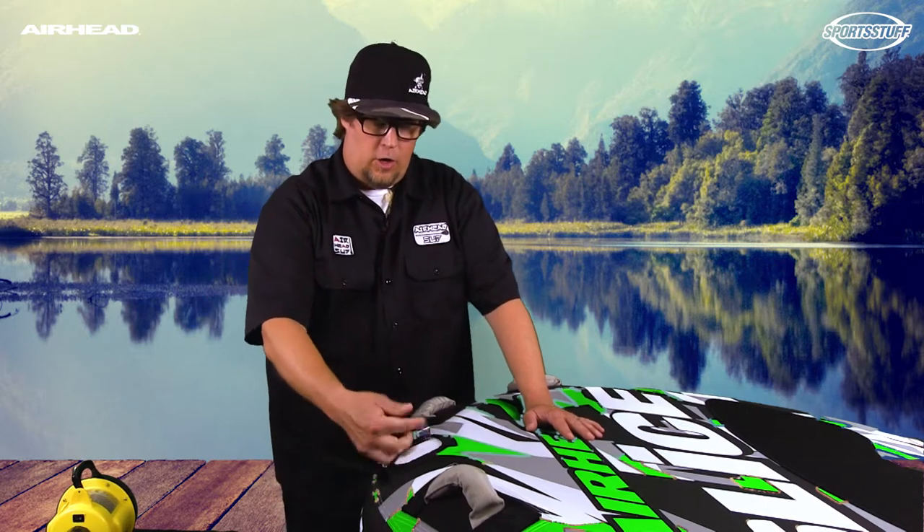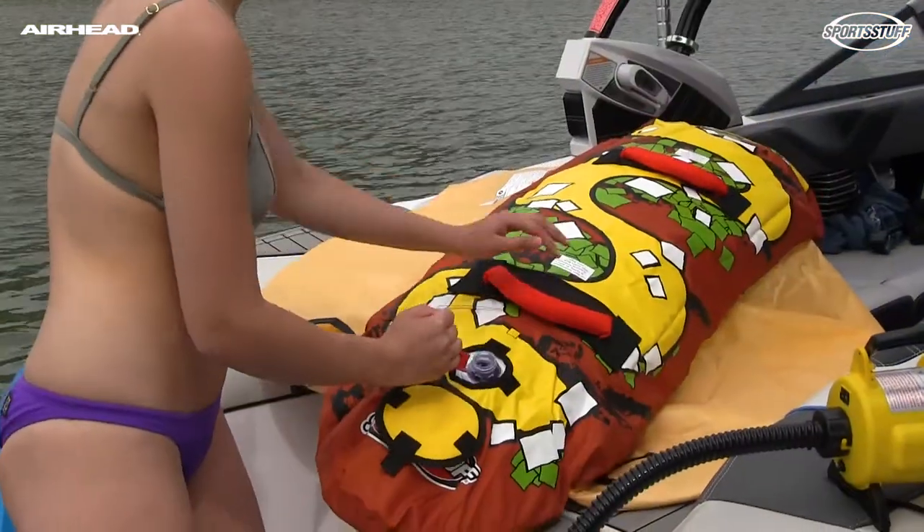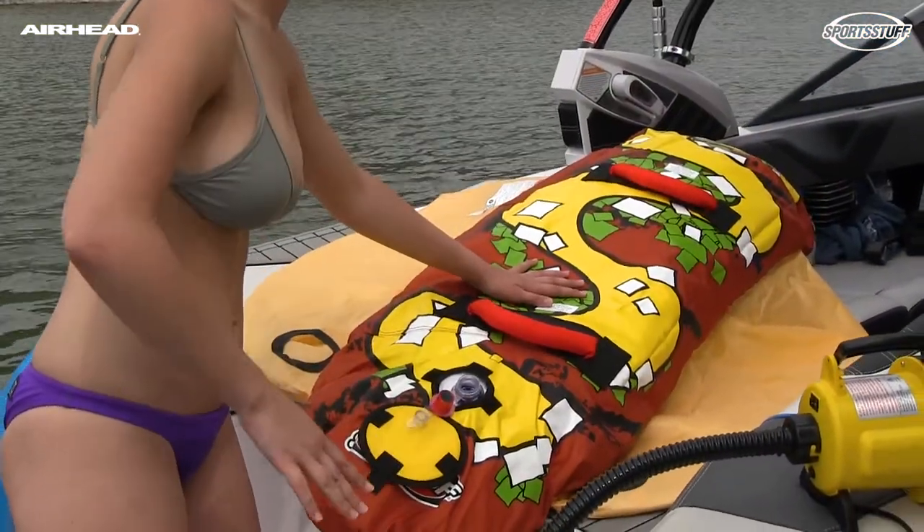The nice thing is everything is connected. You're going to open up the first valve cap and pull the valve up and out of the tube. Then all you do is pull it back.